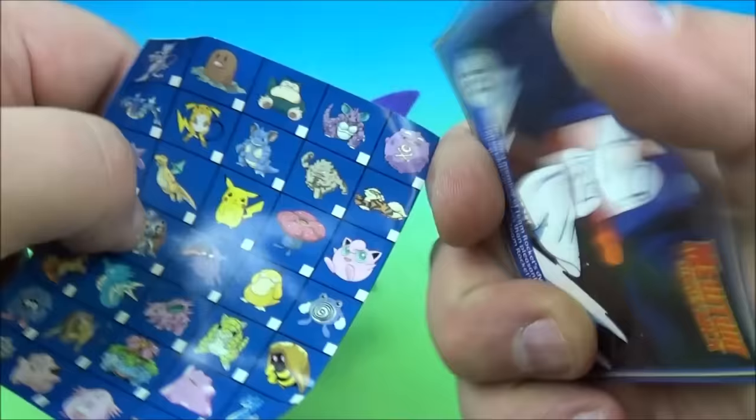Next we have another one — feels awfully heavy — it's another rev top. The card is Krabby — I wonder if he's related to Mr. Krabs! Inside the checklist we have the rev tops, and it would be Jigglypuff. Very nice. So let's rev it up, get it going nice and fast — there we go.